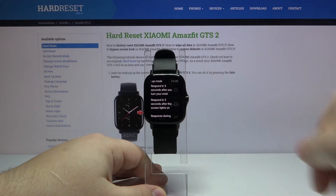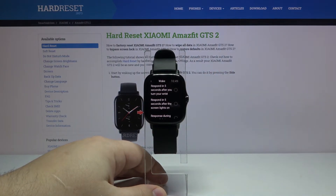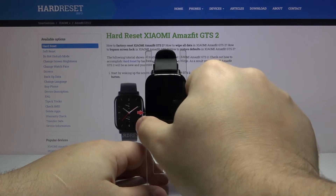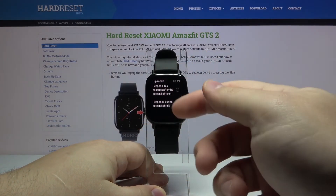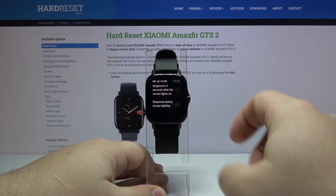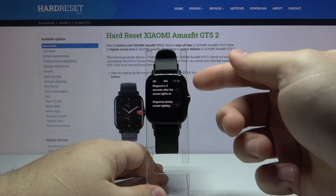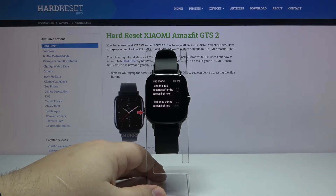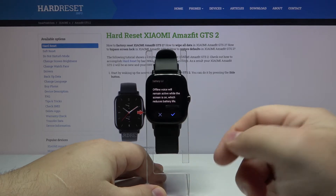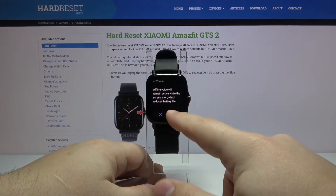So basically if you wake up the screen on your watch, in 5 seconds you can say the command. After that you need to repeat it. The last option is response during screen lighting — basically if your screen is awake, you can issue commands. I'm going to select the last option because I prefer it, then tap the check mark to confirm.